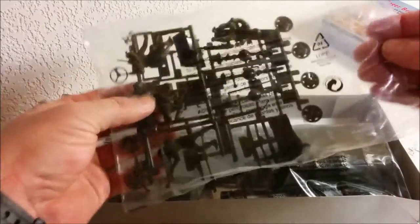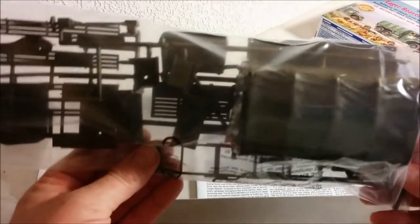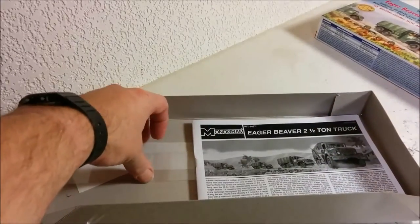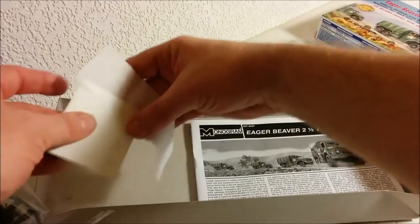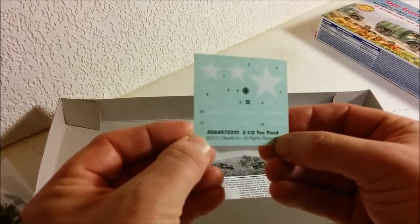Everything is bagged up and I'll show you the sprues close up a little bit later. This huge bag here has the tarp — a molded tarp. Some people consider that kind of lame, but if this is going to be your first military model or you're a modeler who's only about 11 or 12 years old, I'm sure they'll be quite happy with it. Then we have an acetate piece for the windshield and back window, and we have a small decal sheet that certainly looks well printed.